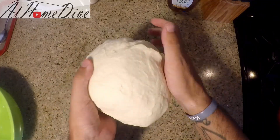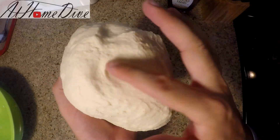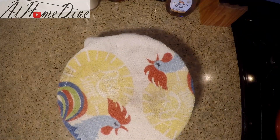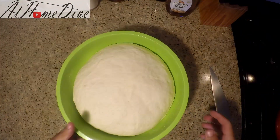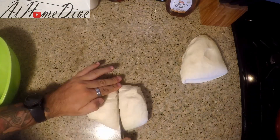I've kneaded the dough for about 11 minutes now and as you can see it's starting to get nice and smooth — it's a little tacky but not sticky. We're gonna go ahead and put this in a bowl and let it sit for an hour and a half. It's been about an hour and a half and as you can see the dough has just over doubled in size. We're gonna turn it out onto the counter and cut it into 24 evenly sized pieces.